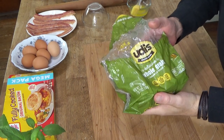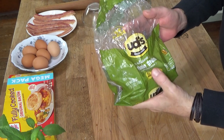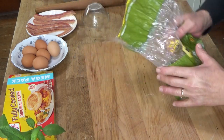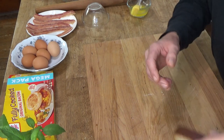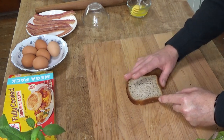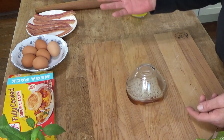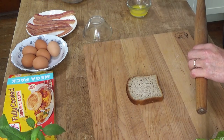The only reason I'm using any gluten-free bread is because Mr. Fox avoids gluten. This is Udi's gluten-free whole grain sandwich bread. Unfortunately, gluten-free bread behaves nothing like gluten-full bread. It's always smaller than regular wheat bread. I don't even know if I'm going to be able to roll it out, but I'm going to try.